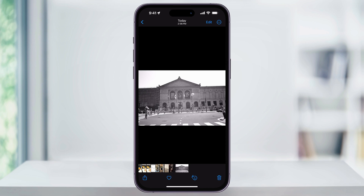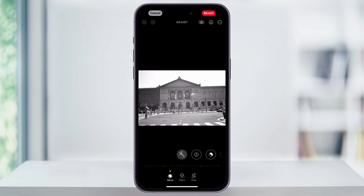To fix this, on the top right of the screen, tap Edit. This is then going to bring up all of your editing options. At the bottom, you're going to see a bunch of icons, but the one that we're looking for is the third one — Crop. Choose this.